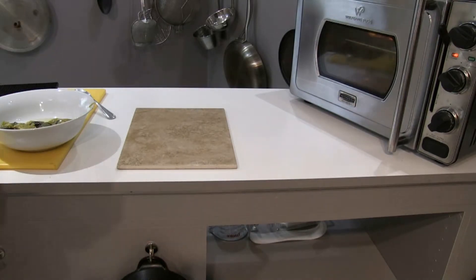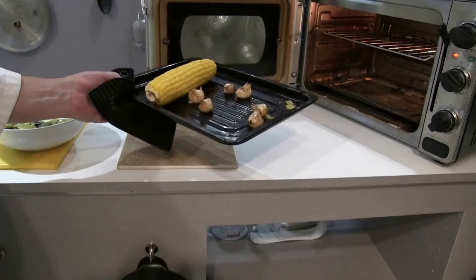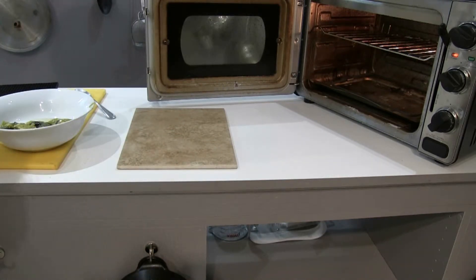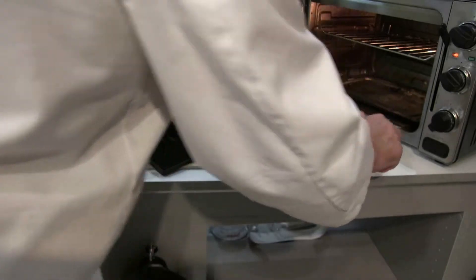Let's check the garlic and the corn. The garlic looks very nice — I can tell it's soft. Take that right off. I'm going to put the corn back in and get a nice char on that. I'm not going to rush it. Put a little more spray oil on that.